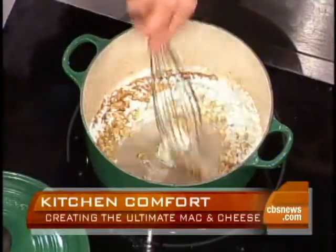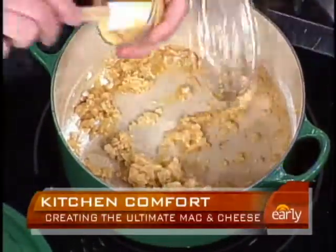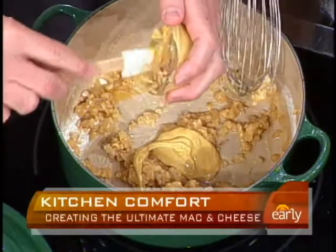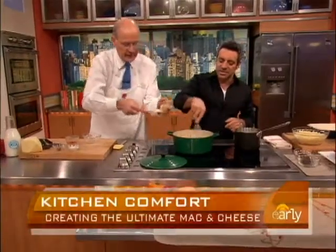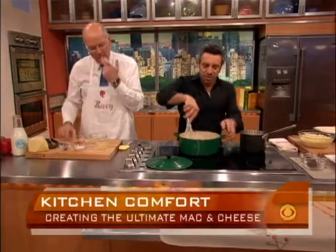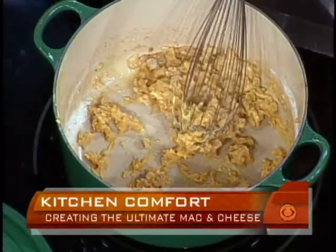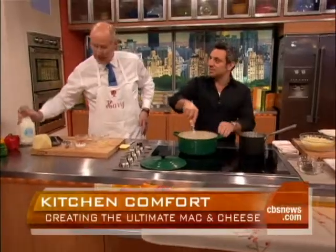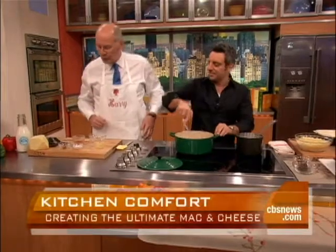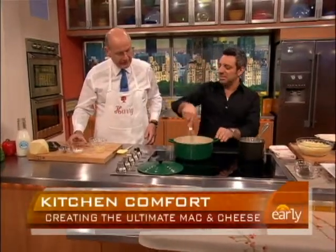And you're going to add the Dijon. That's just going to give it a little more thickening power and a little bit of spice — a little zest, a little zing. Which is important for mac and cheese. We've taken some hot milk here. And just give it a little pinch of Tabasco right now — just a little bit.